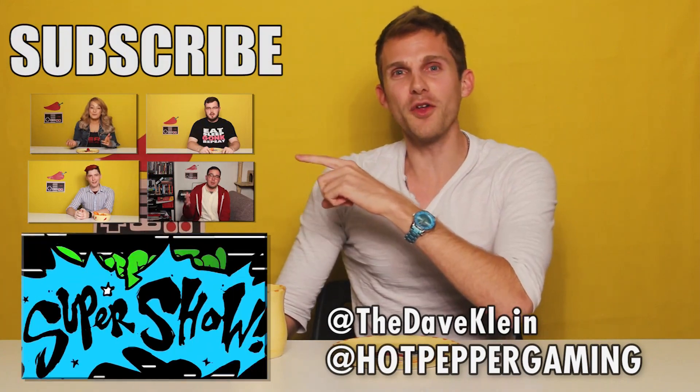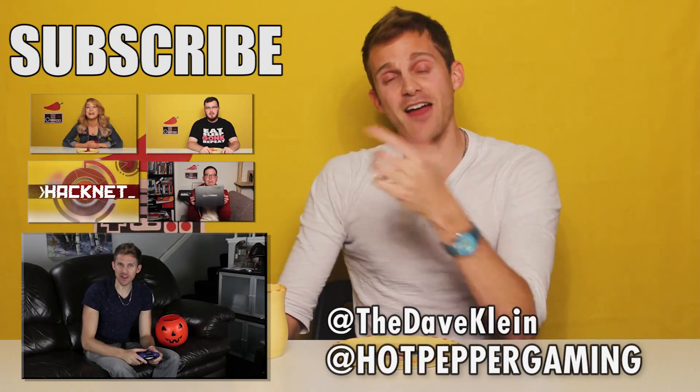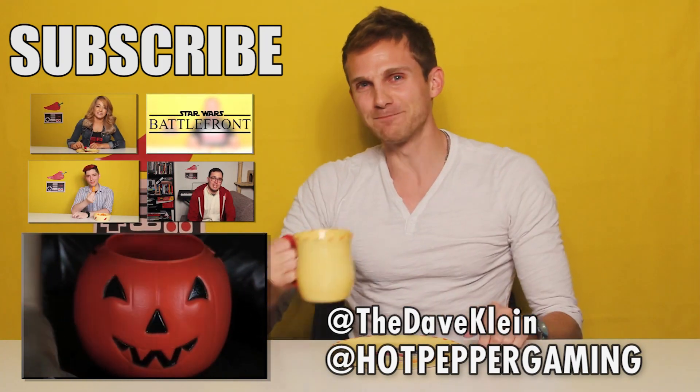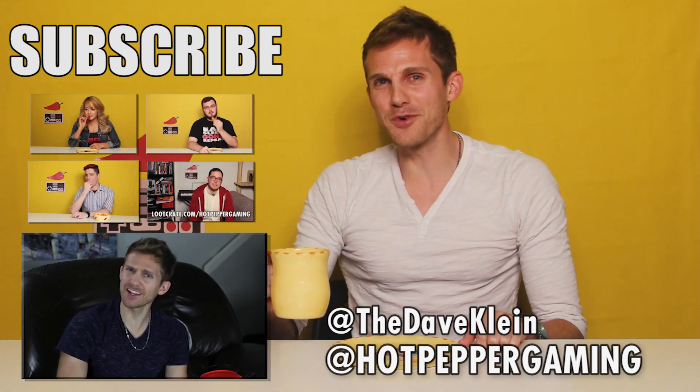You should really check out all the other Hot Pepper Gaming reviews up there — awesome stuff, it's all really funny. And if you like me, check out one of my super shows, it's also incredibly funny. Thanks for having me on!